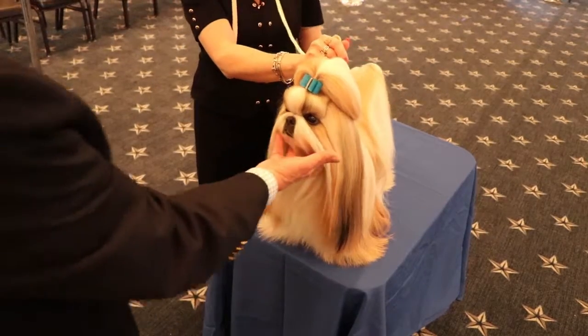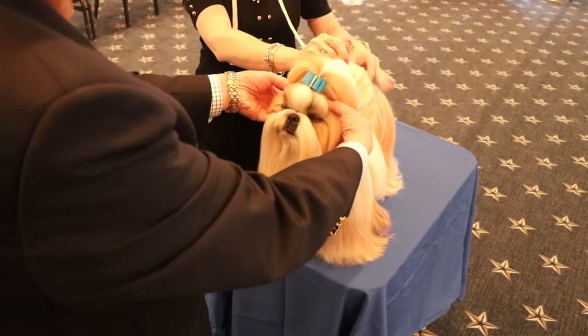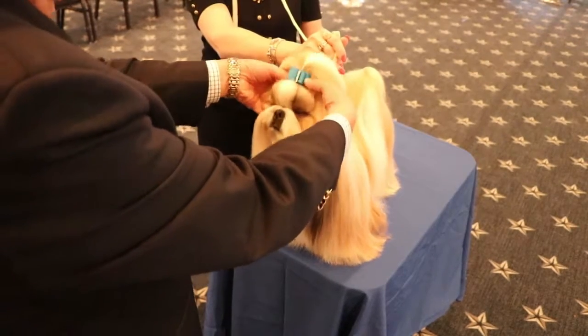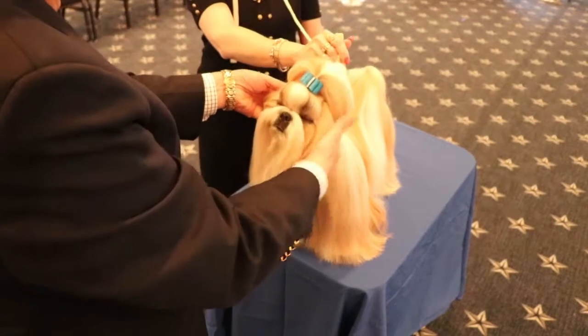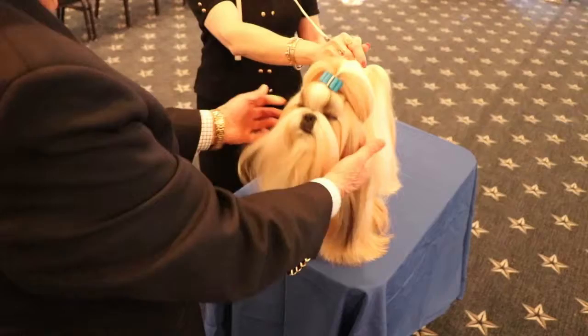Approach the dog from the front. Put your hand under the chin. Take both hands, place your thumbs at the set of the ears on the head. Check the skull, check the depth to stop. Take your hand, hold the beard, and look at the bite.